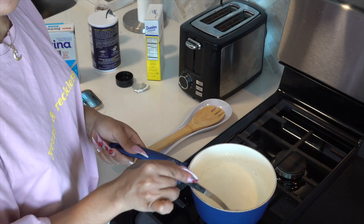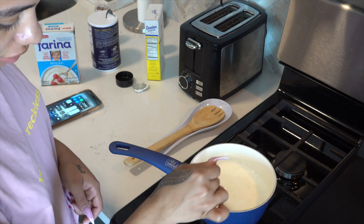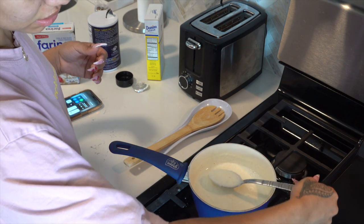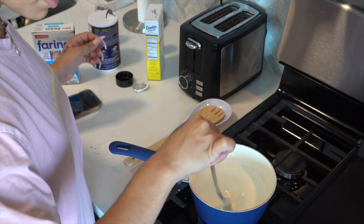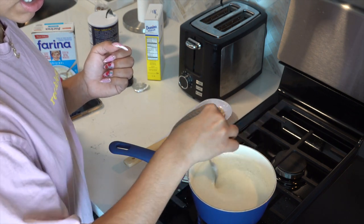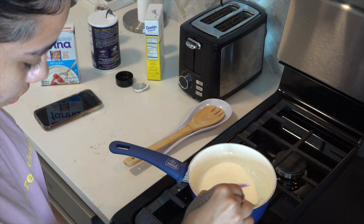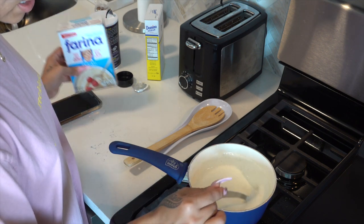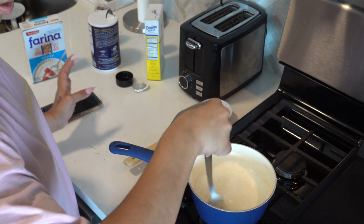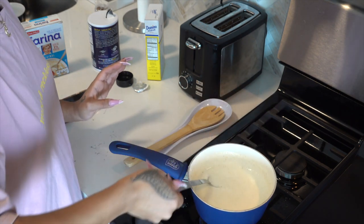I wanted to show y'all the consistency — right now it's starting to get thick, so that means the farina is starting to cook. I had to put the fire really low because it started to bubble up. It's still a little watery but I don't want to add too much farina because the consistency I'm going for is not thick but not watery — a nice middle. Because of that I can't add too much, and I have to keep the fire on low so it doesn't overflow. I'll just put a little bit more.